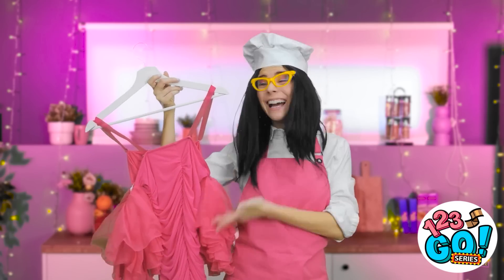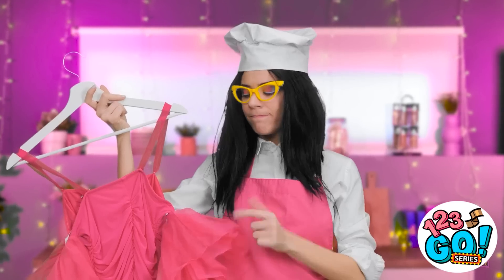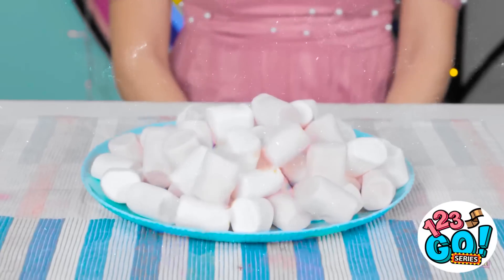Hey there! What do you think of my dress? It has ruffles! Oh, it's nice, I guess. Nice? That's really all you have to say? Well fine then, let's get started on the challenge, why don't we? A dress challenge!